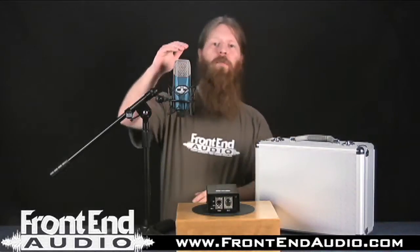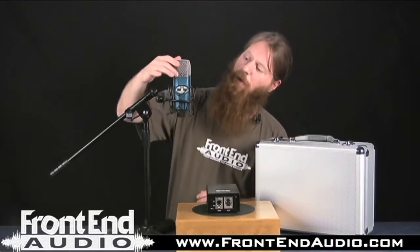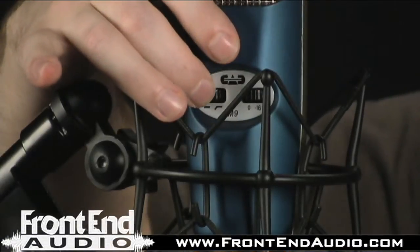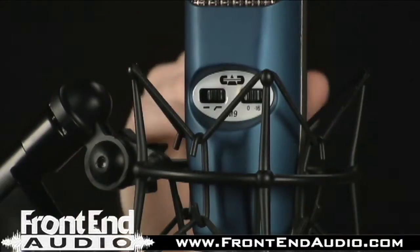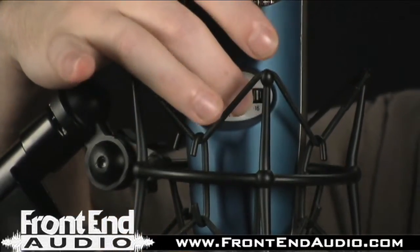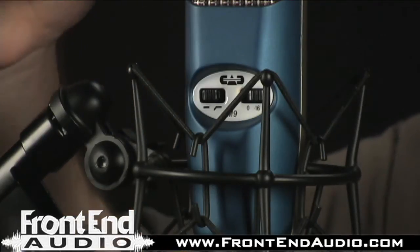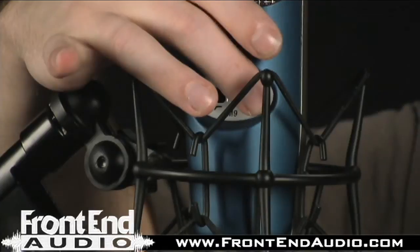First of all, you have a 1.1-inch gold-sputtered diaphragm, and on the front here you have a high-pass filter that cuts on at 100Hz. Here you have a 16dB pad, so if you're recording drum overheads or any loud sources, say like a guitar as well, you can kick that in to give you a little more headroom.